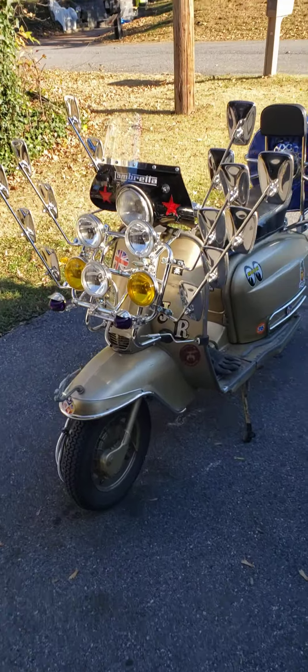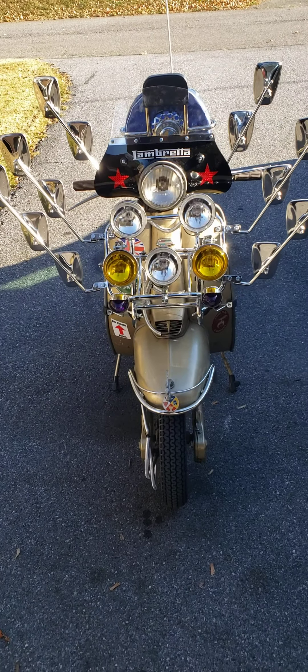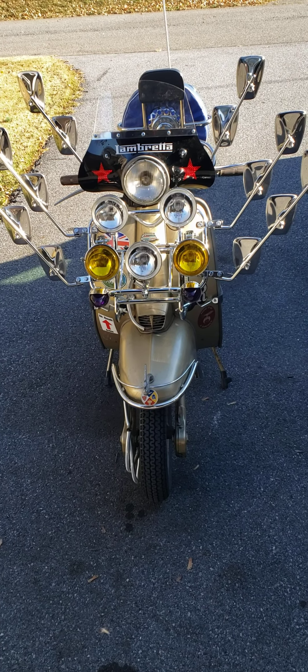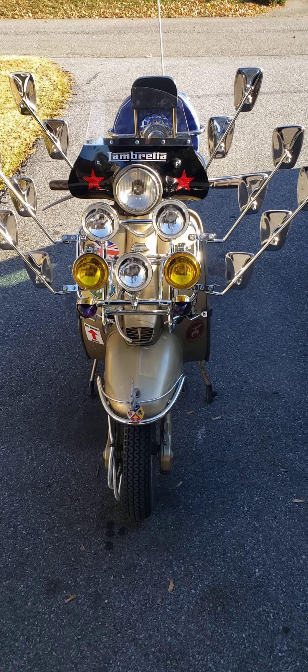All right, so this never-ending saga of putting a new motor in this scooter is now over, at least for the time being, I guess. It's in, it runs, I've been running around town with it. It's much faster than the other one, of course.